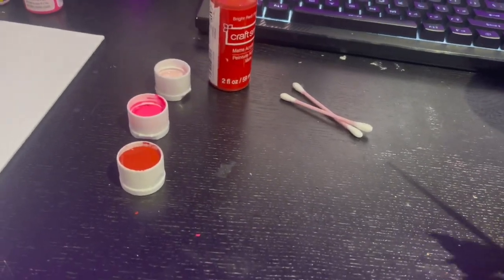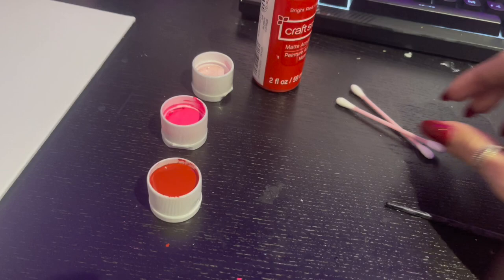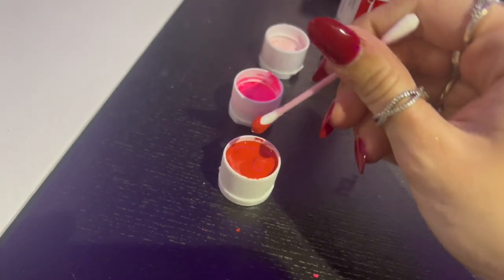Since we're not going to be using a lot of paint, what I did is take some of these little paint canisters and I put them in the caps. What you're going to do first, you're going to take one of the Q-tip ends and you're just going to dip it in one of the colors. You can start with whichever one you want, but I'm going to choose red.